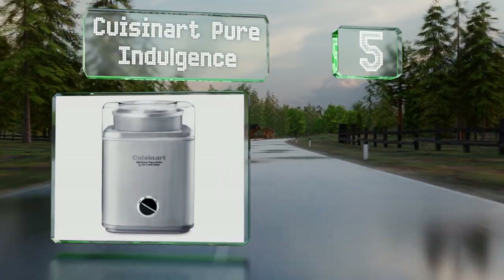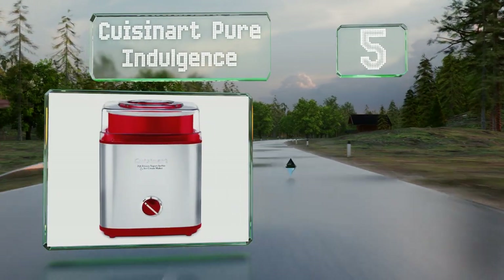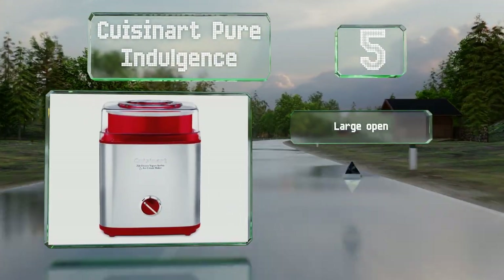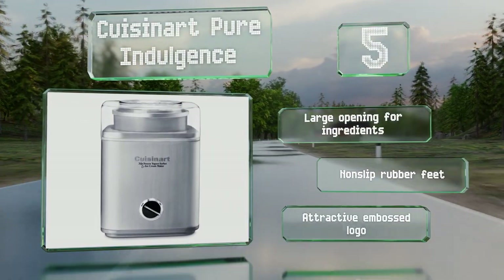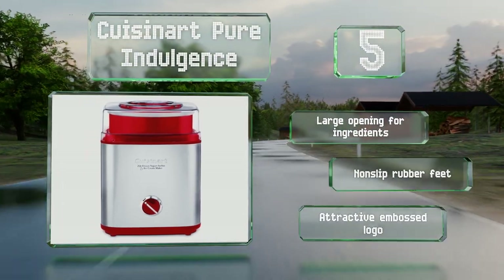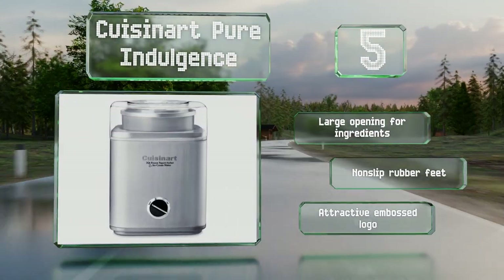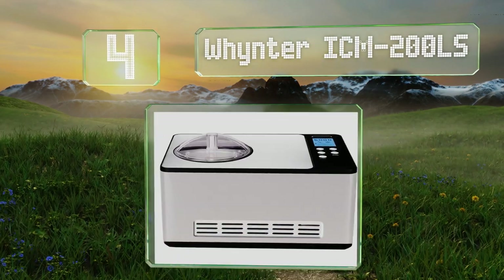Halfway up our list at number five, available in a vibrant glossy red or a metallic silver, the elegant Cuisinart Pure Indulgence can be used to concoct frozen drinks when you need a break from producing sweet desserts. It's a consistent performer that comes with a well-insulated bowl. It includes a large opening for ingredients, non-slip rubber feet, and an attractive embossed logo.